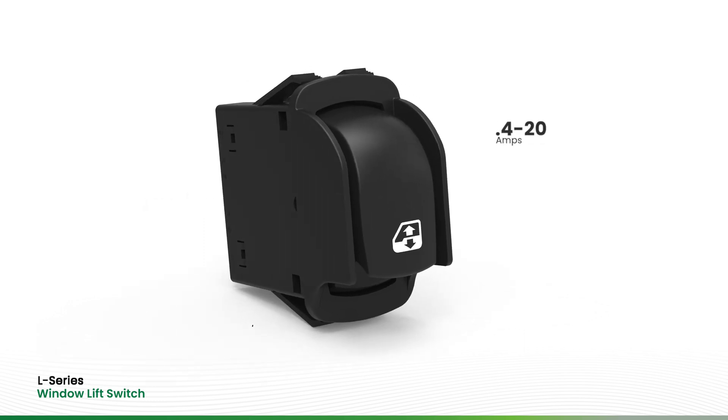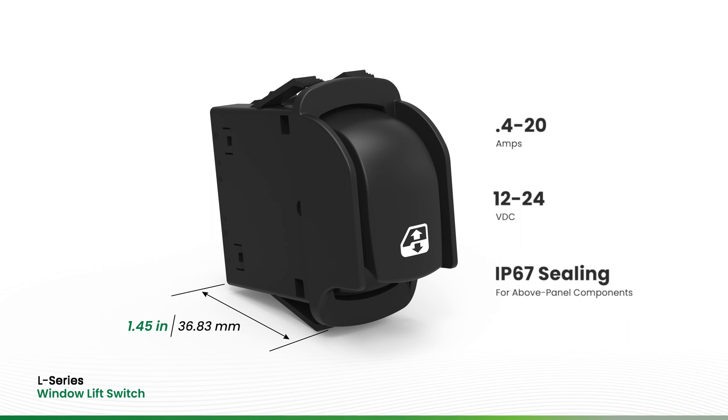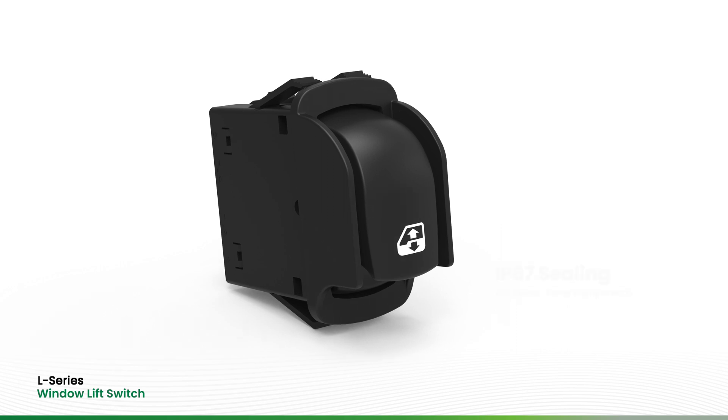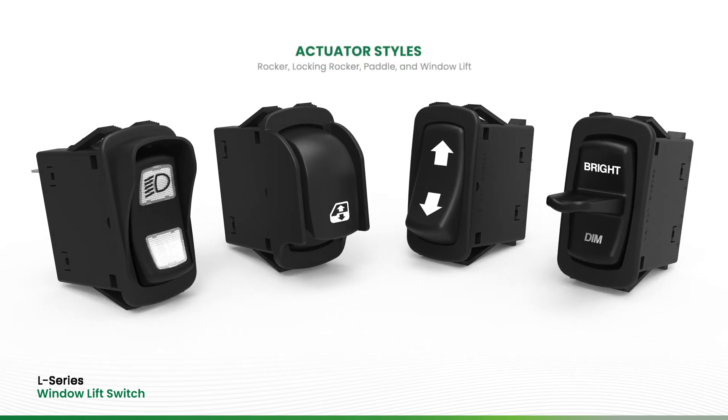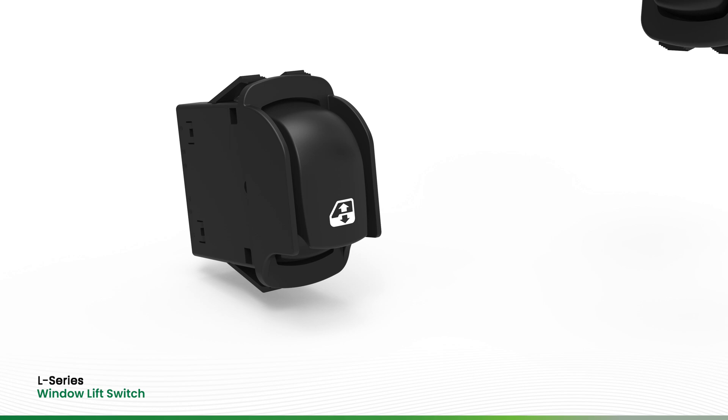The window lift switch is configurable for 12-volt and 24-volt DC systems with current ratings from 0.4 to 20 amps. Like the many other styles available in the L-Series lineup, the window lift switch can be configured with industry standard 0.187 or 0.250 tab terminations.